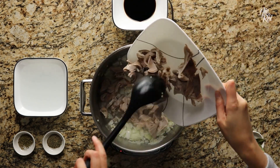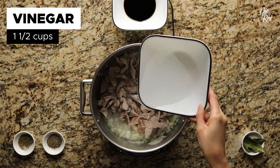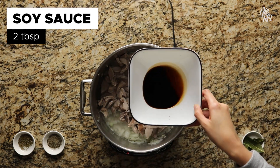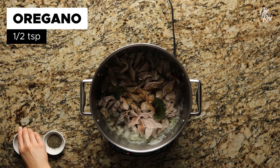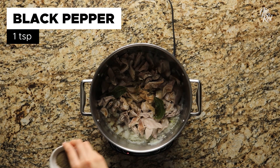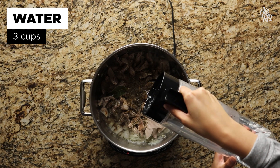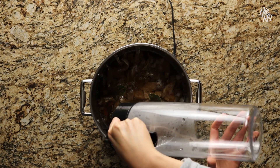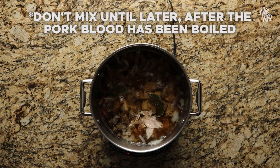Then add in and evenly spread your pork stomach. Add in one and a half cups of vinegar — or one cup if you prefer your Dinuguan to have less of a vinegary taste — followed by two tablespoons of soy sauce, two bay leaves, half a teaspoon of oregano, one teaspoon of black pepper, and three cups of water. The height of the water should just about cover all of the ingredients; otherwise, add a little more depending on the size of your pot. Quick side note: make sure not to stir the ingredients, otherwise it'll potentially intensify the taste of raw vinegar.